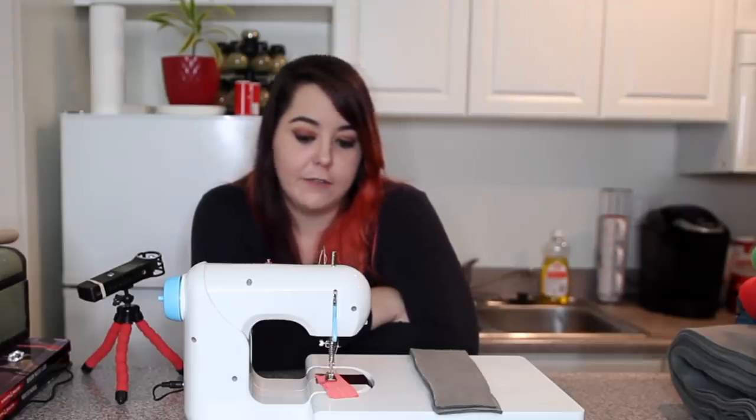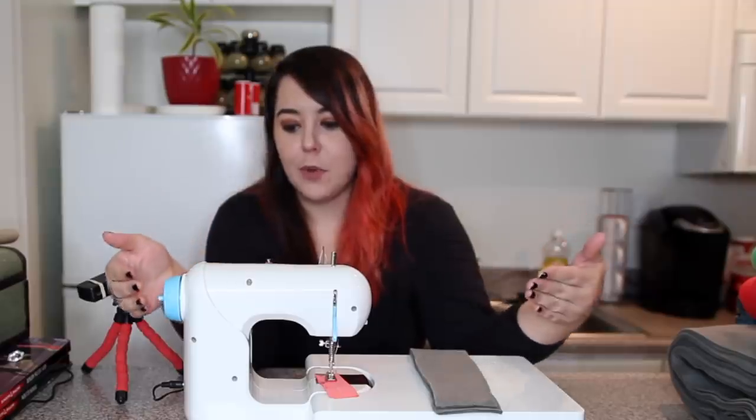Hannah introduces herself to the sewing machine. She's only used one once in her life but kind of gets the gist. This is a beginner's sewing machine — probably designed for children — and she's hoping she can figure it out.